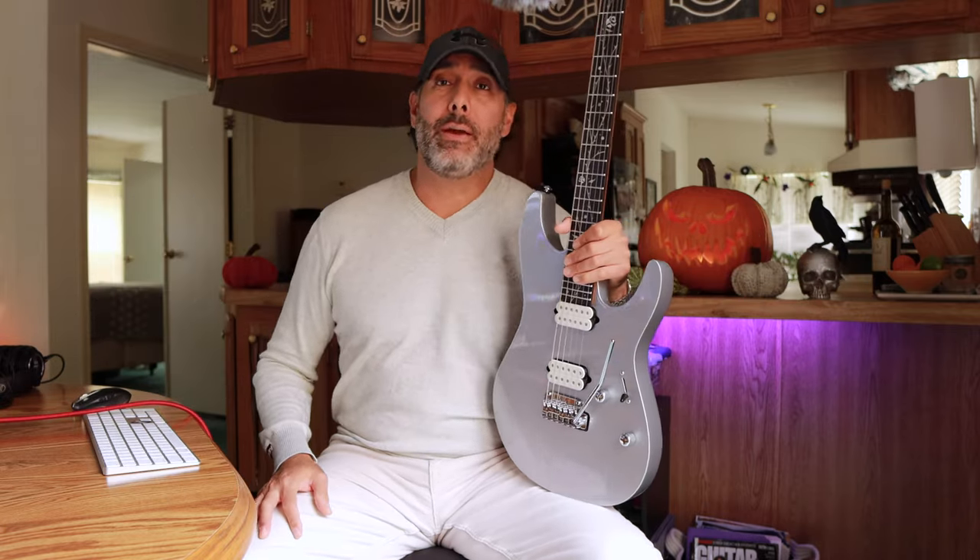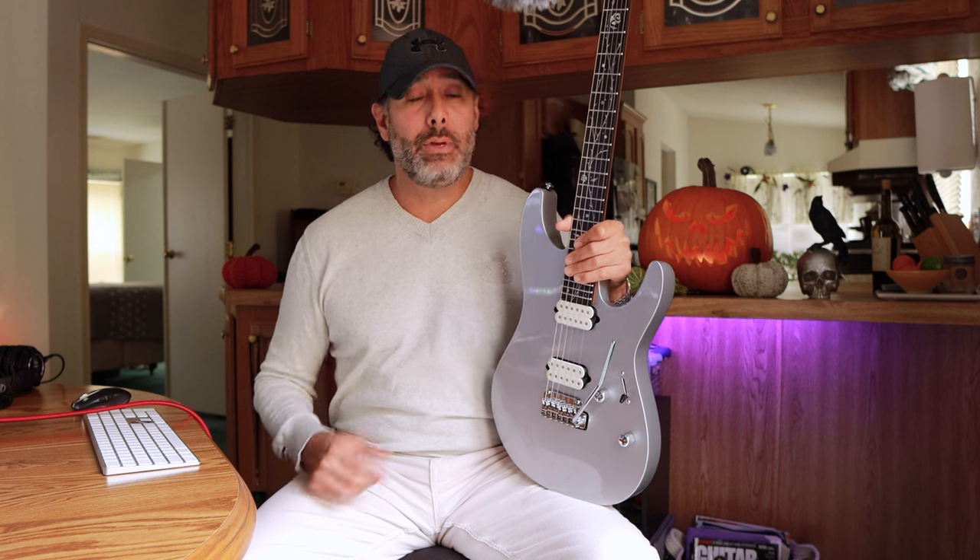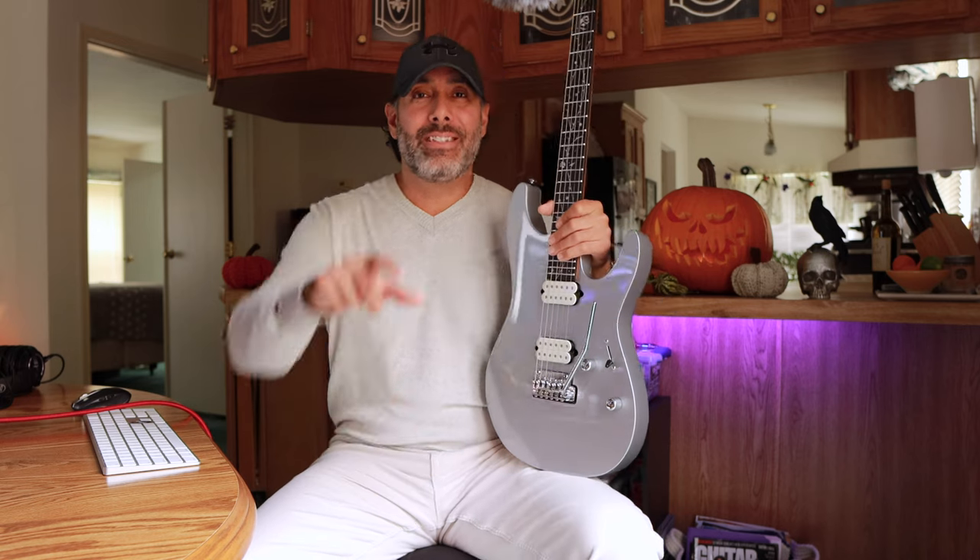That's pretty much all I've got for you guys today. I've got a link down in the description below for zZounds.com — they've got these in stock and they gave me this one on loan so I could check it out for you guys. If you click that link, it doesn't cost you a penny. Check the website out, and maybe buy this guitar or buy something else if you want to. Hit the like button if you haven't already. Until next time, guys, I'm out of here. See ya!